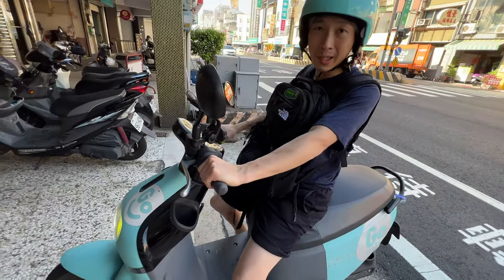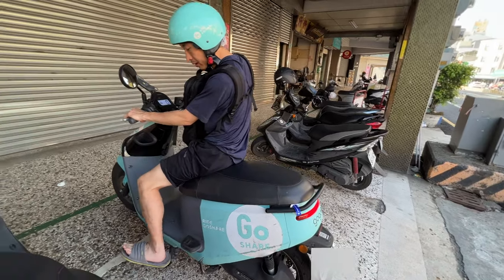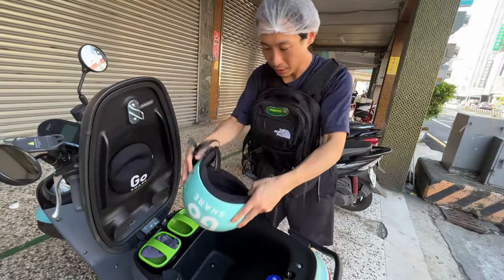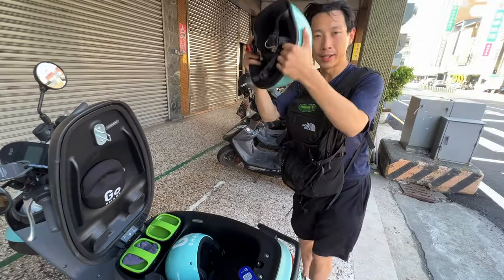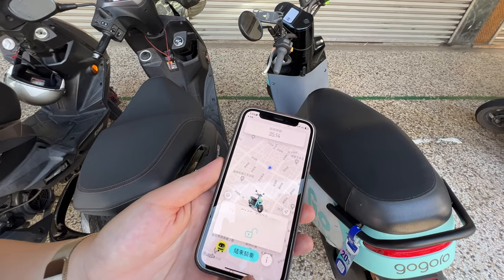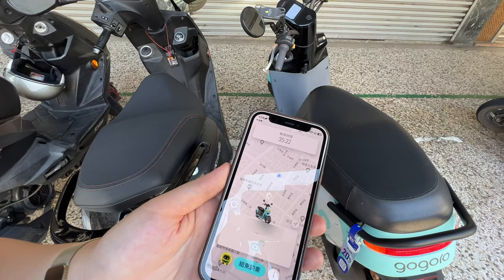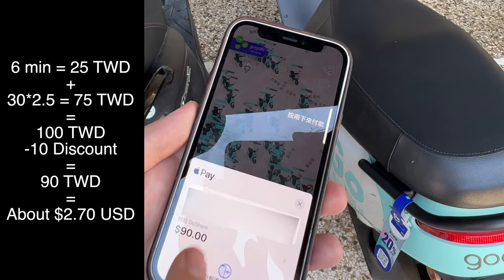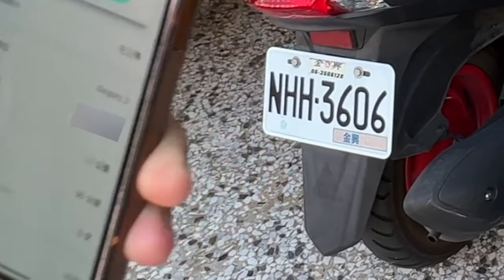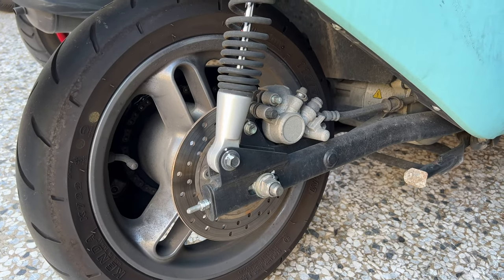I'm at the destination now — going to park this thing legally. Open up the back, put another helmet over here, close it up. Push to park — done. Now you have to take a picture of the Gogoro to show proof that you parked it legally. That's it. You've got a tire, a disc brake over there, and some oil to push the disc.